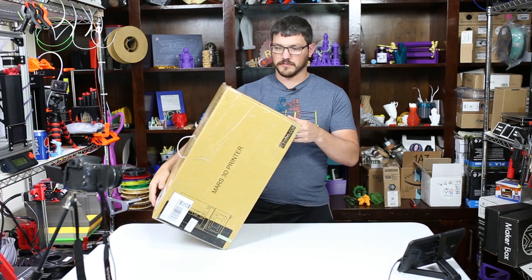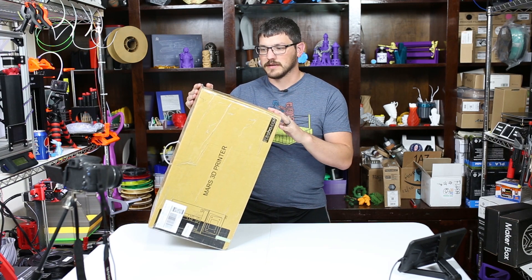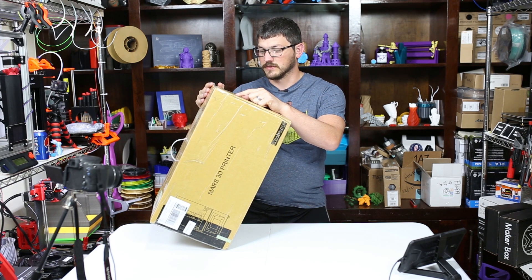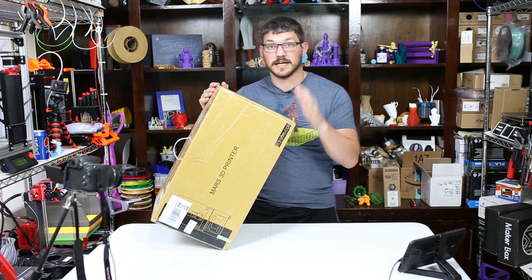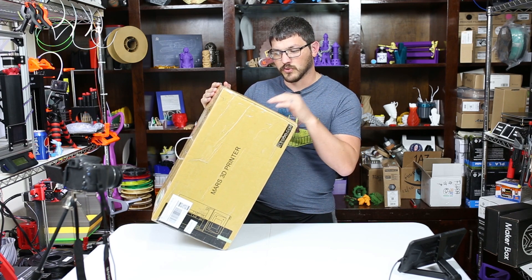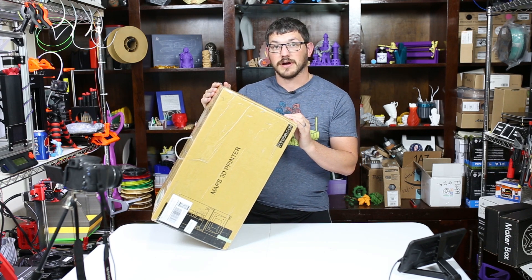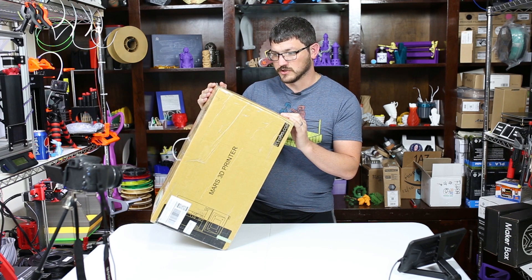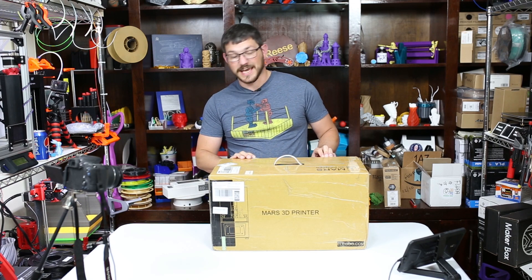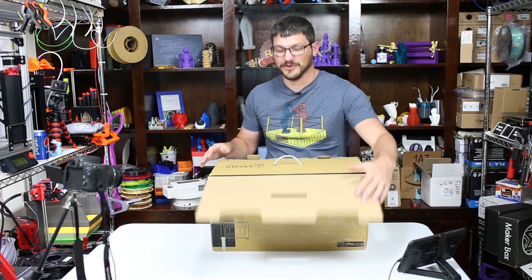So let's get on to unboxing this. It's the exact same build volume as the Anycubic Photon. It says it's using the ChiTuBox slicer for slicing — I really like that, if you haven't tried it, download it and try it out. The layer resolution is 0.00125 millimeters. Printing speed is 36 millimeters per hour. This box was completely taped — I really don't like that, it's a little annoying.